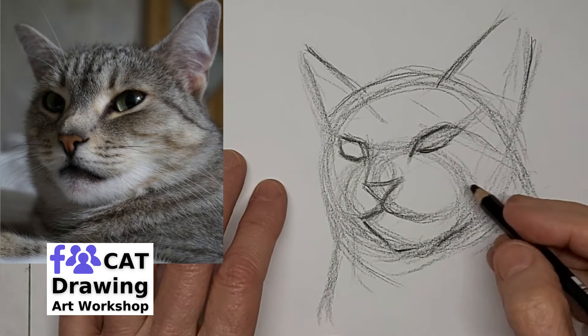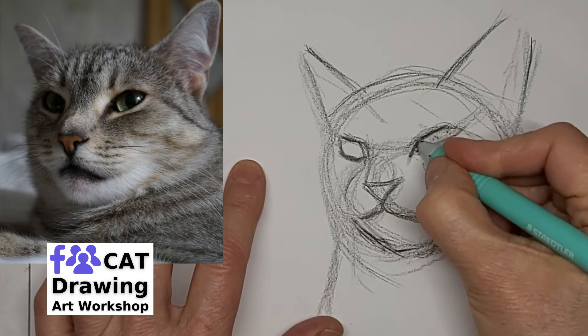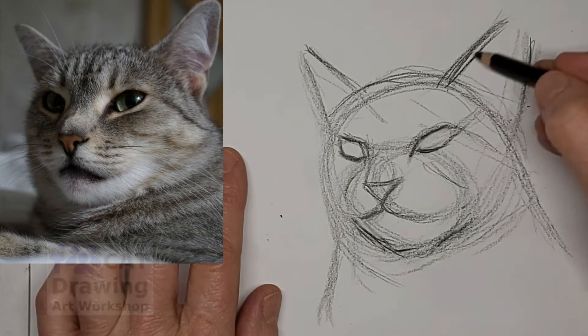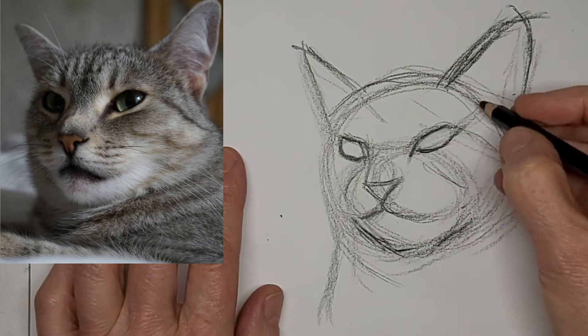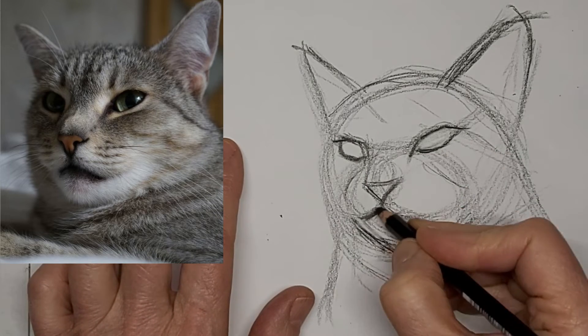I'm liking what I got so far. Need to fix that chin a bit — this is a stage to do the corrections. I just thought this was such a beautiful gray cat with such a lovely expression.